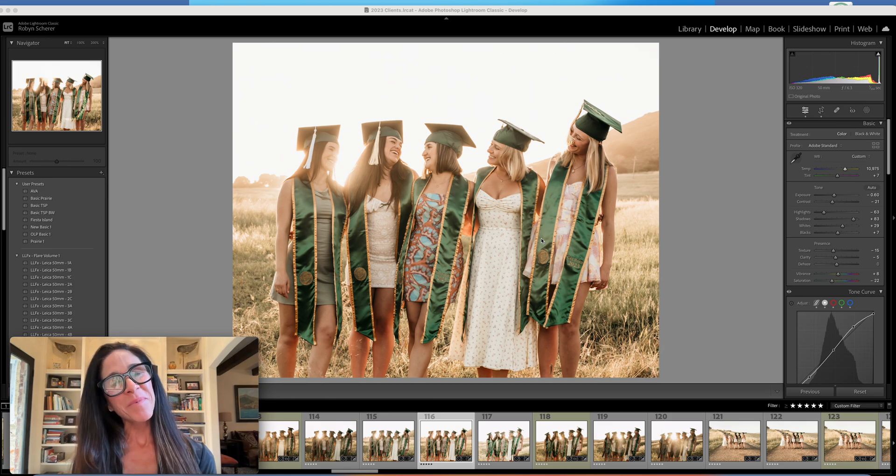Hey girl hey! Welcome back to Robinshire Photography. Today I am going to demonstrate how to use light flares from a preset that I bought — I believe they're from the Luxe Lens — and I'm going to use them on a few images. If you want to follow through to the end you can see how all three are applied, and don't forget to hit subscribe and follow me to watch more educational videos using Lightroom.